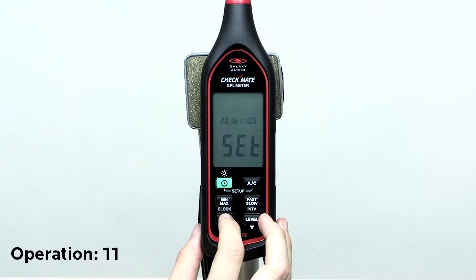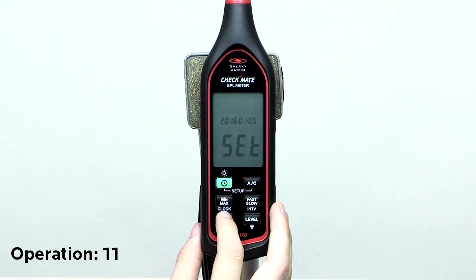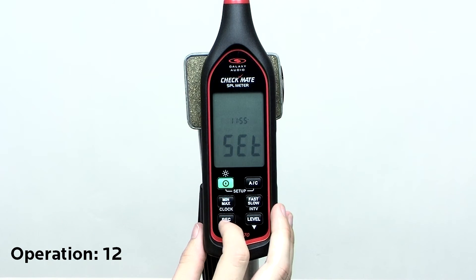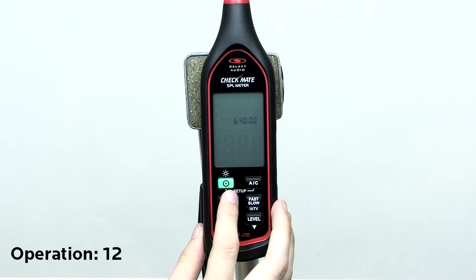Press the up and down arrows to adjust the year. Press clock again, then press the up and down arrows to adjust the month. Then repeat this process to finish adjusting the day. To adjust the time, press clock, then press the up and down arrows to adjust the hour. Press clock again, then press the up and down arrows to adjust the minute. Then repeat this process to finish adjusting the seconds. Press clock to exit the setup.